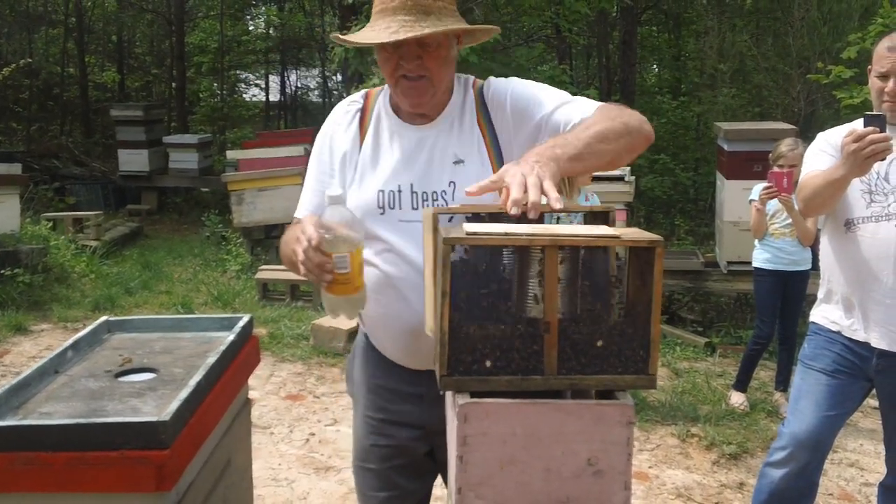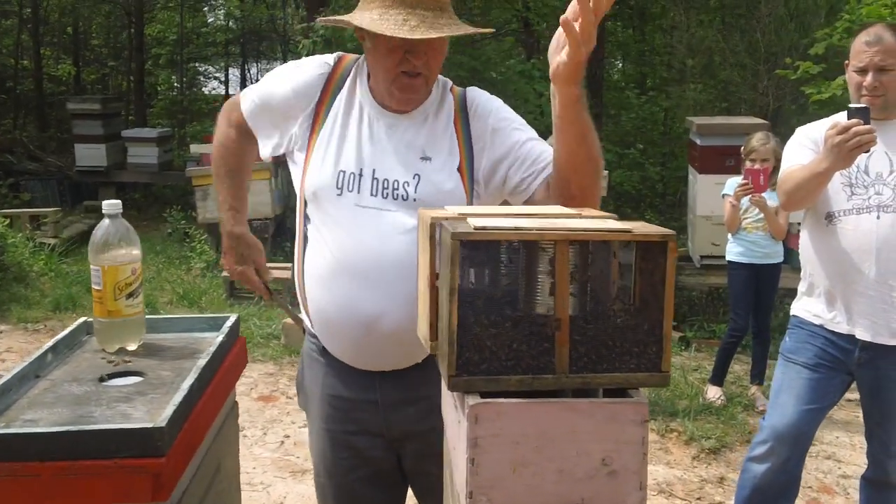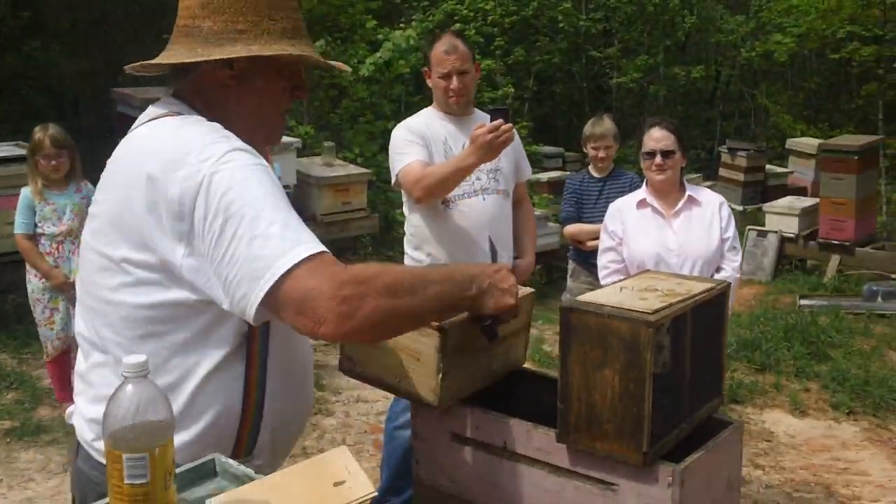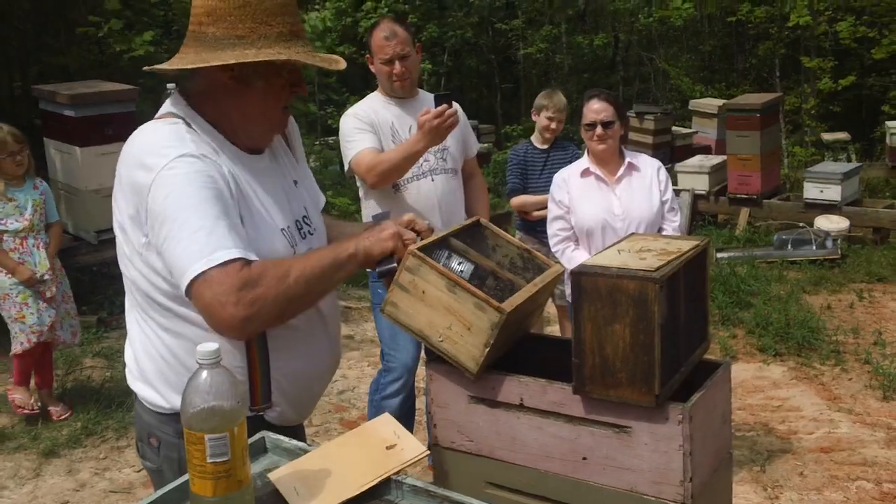Now there's a lot of ways to set up a grafting box. This is the way I do it — a five frame box. We're going to end up getting probably 90% or better take.